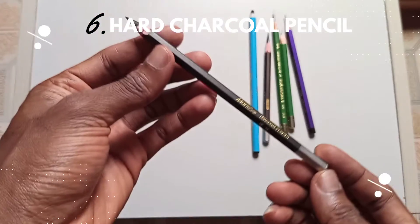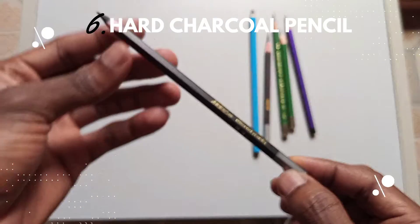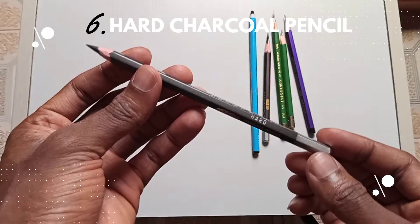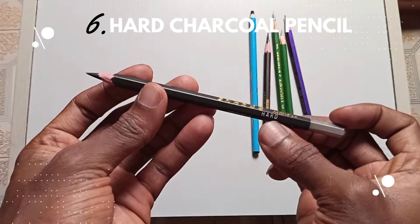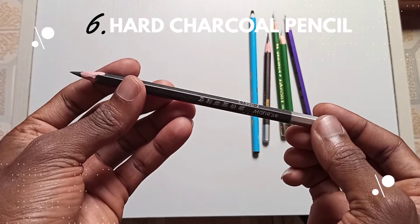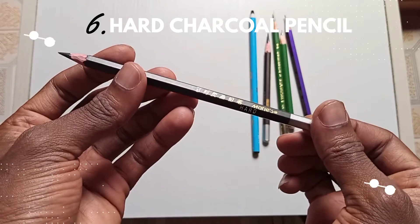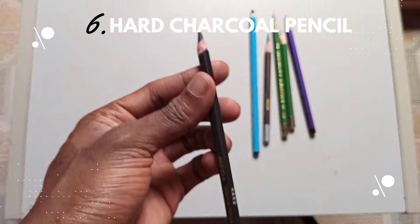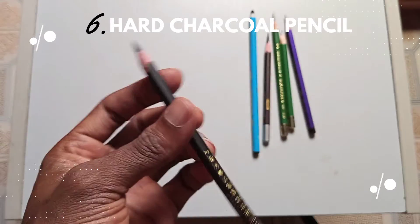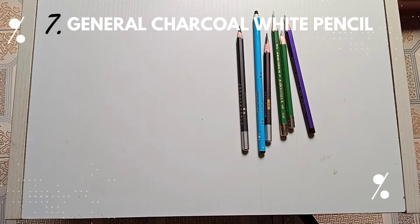The sixth one is a hard charcoal pencil by Marise. I create a lot of dark human shades, so I use dark pencils a lot. You have the soft one, but I prefer using the hard one. This is the hard Marise pencil — very dark, as you can see from the tip.